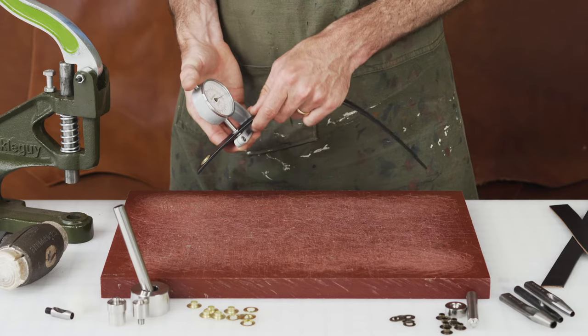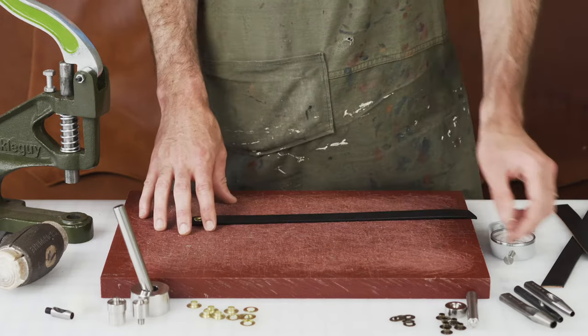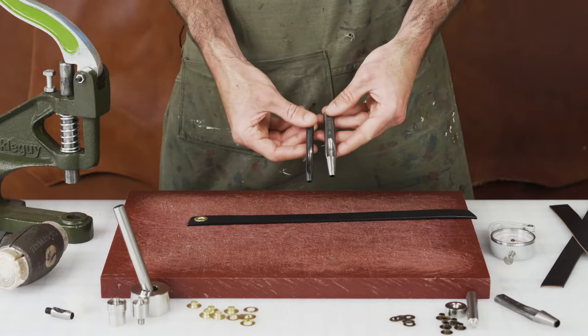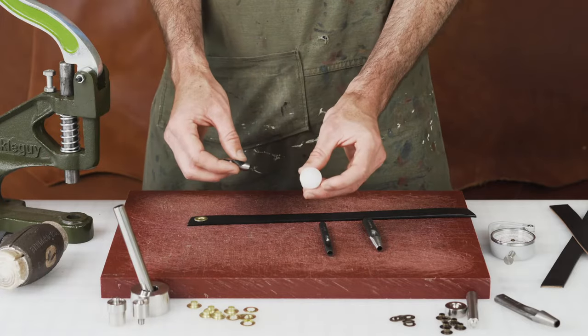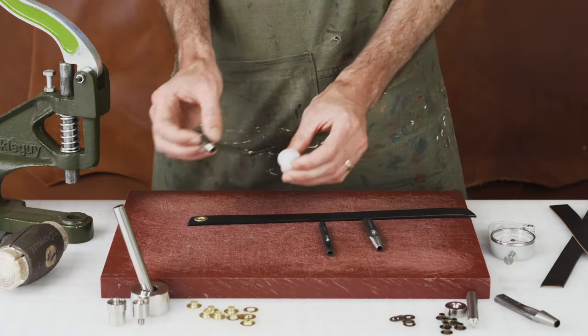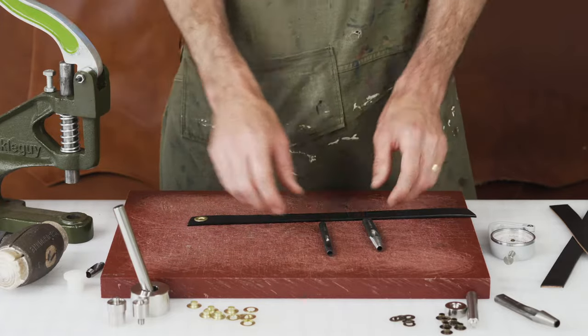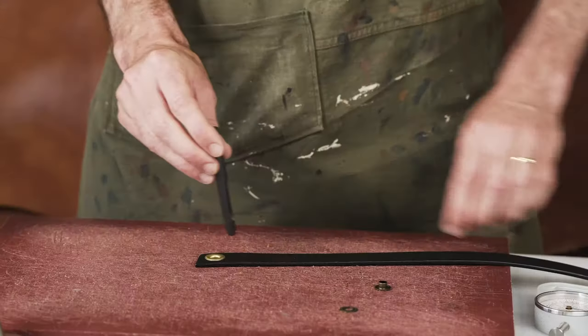On this one we are working with a 7 ounce piece of leather. We've got two styles of hole punch. We also have a custom made silicone base with a hole punch that screws into our base and post or hand press. To start we're going to set quarter inch grommets.